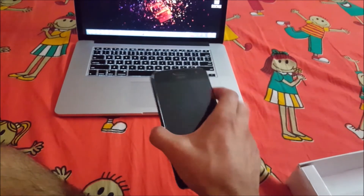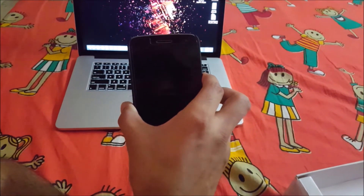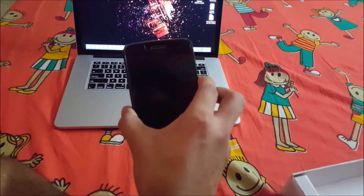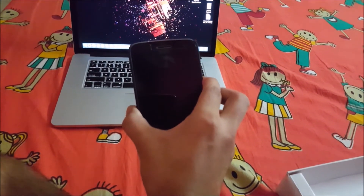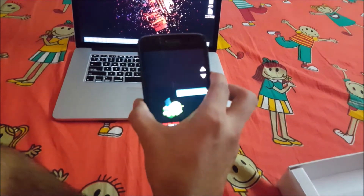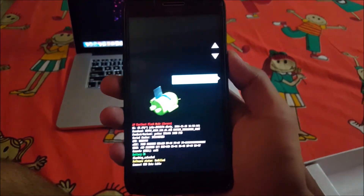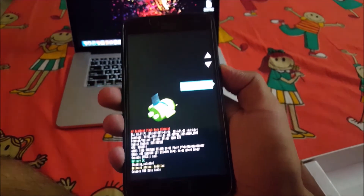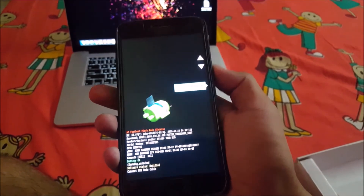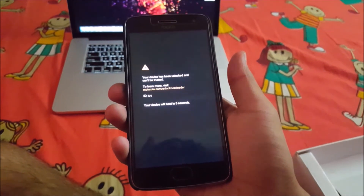Press Volume Up, Volume Down, and the Power button to boot your phone into bootloader mode. Then use the volume keys to navigate to recovery mode and press the power button. This will boot you into recovery mode.